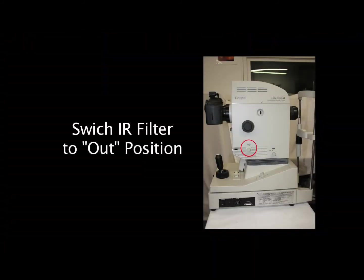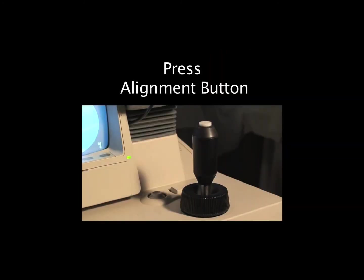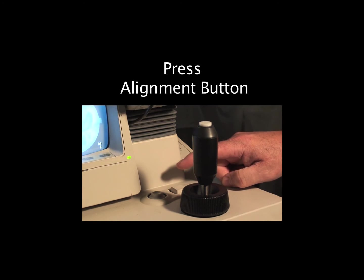With the retinal camera on, place the hour filter in the out position. Have the lamp illumination on 10. Press the alignment button to kick the alignment lens to the out position.